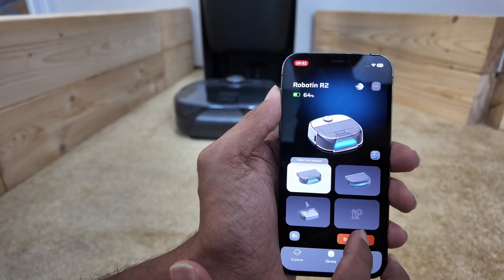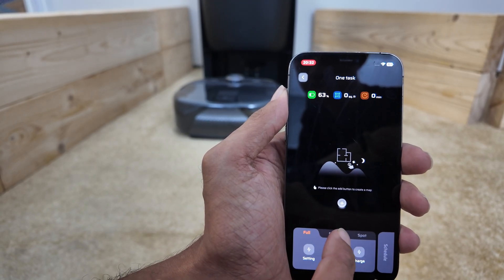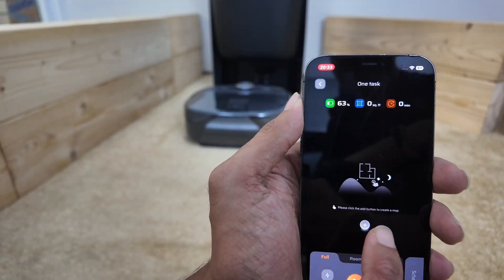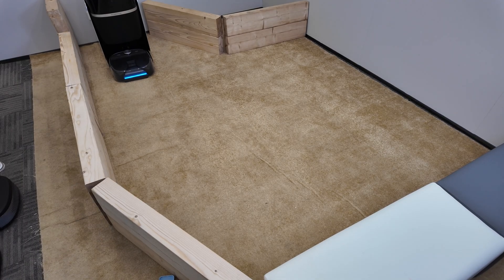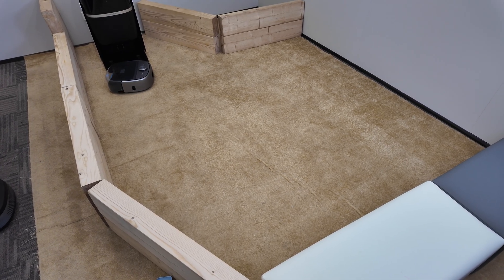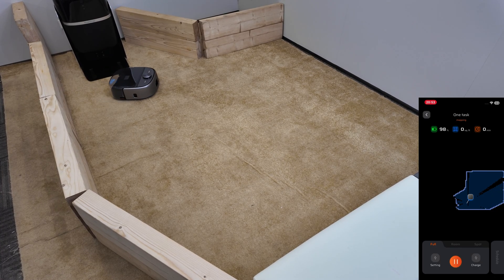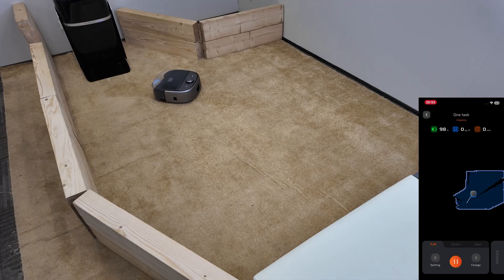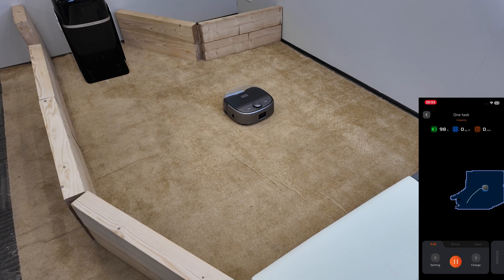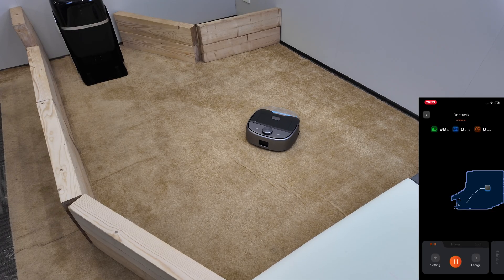Now let's click Enter Work. See this plus sign — click here to map your carpet area. We have three options: full, room, and spot. But first we need to map this demo space. I have clicked map and Robotin is heading out. It moves precisely around every spot and corner to map the place accurately.